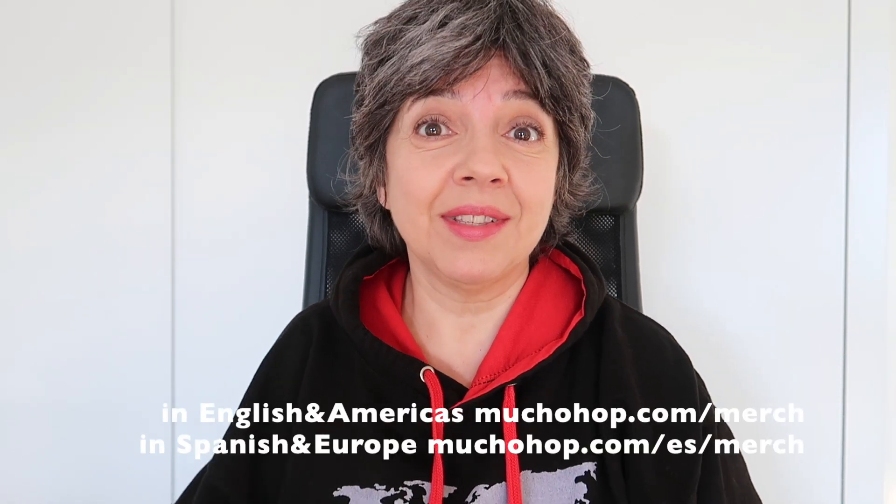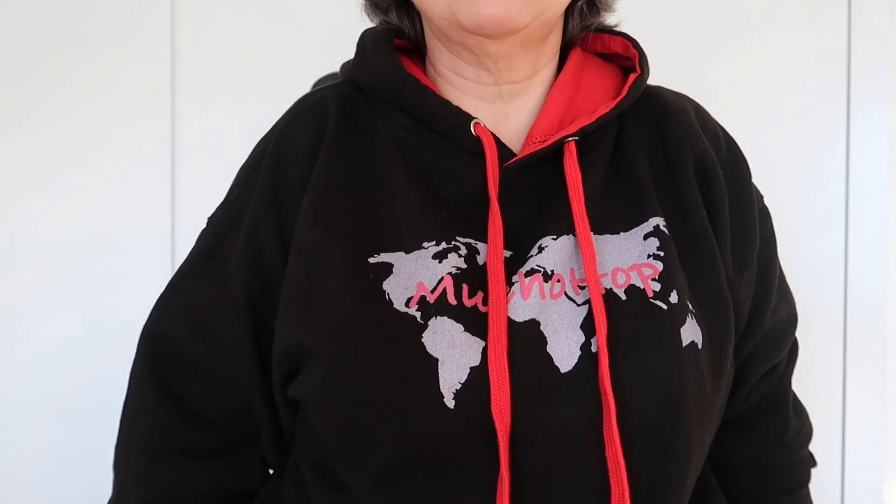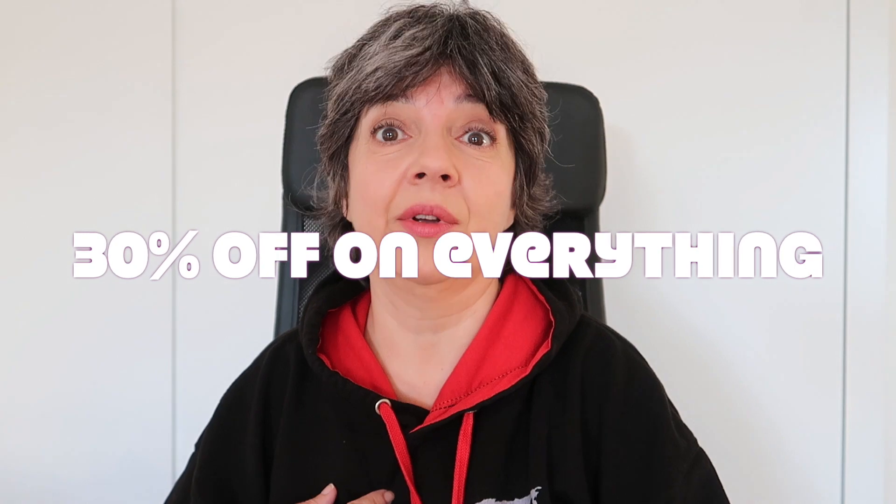For the 10th anniversary of Mucho Hop, I created a few designs for merch. I ordered some the other day and I'm going to see what they look like. I have one here that I've had for a really long time — I love it. It's very warm. I've washed it a million times and I really like it. I love the colors. For Black Friday, they're going to be 30% off and I'm going to be ordering a few myself.